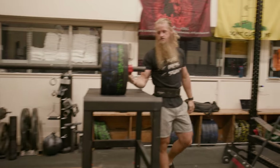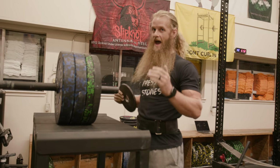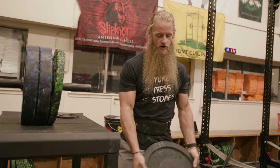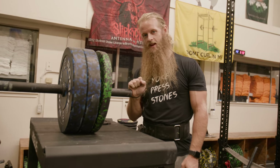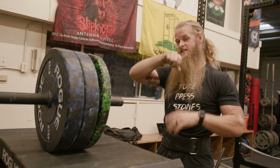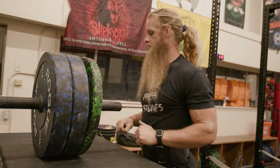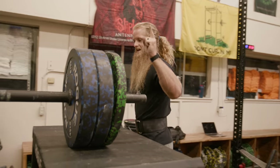I think it was Cal Strength who said the jerk is all about how bad you want to get under the bar. I couldn't agree more — you've got to want to get under that bar and push yourself under aggressively. As the weight gets heavy and I get a little intimidated or tired, I just want to catch it in a really tall position and then I can't jerk it. I just didn't push myself down aggressively enough, didn't catch low — which made the press even harder. You've got to want to get under the barbell.